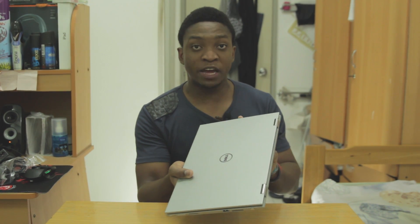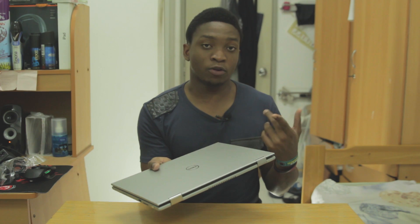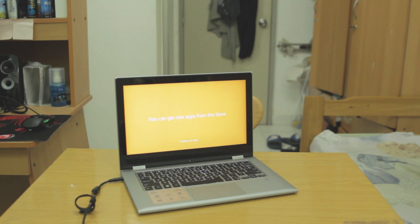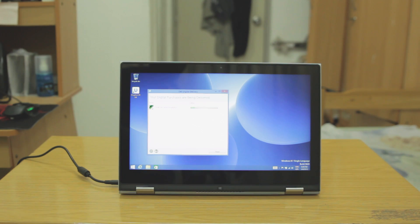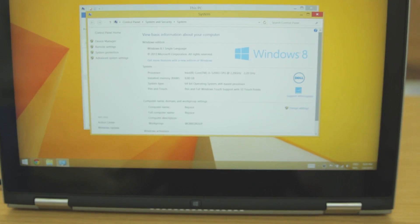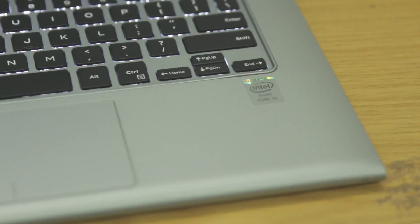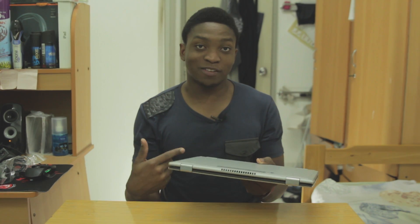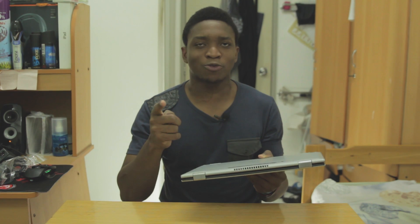I also forgot to mention the display is full HD, and after this I'm going to show the video of it booting up. That's about it for this video — give it a like if you liked it, a dislike if you didn't and leave a comment as to why. Don't forget to subscribe — that really supports me. I'll catch you guys in the next one. Bye!